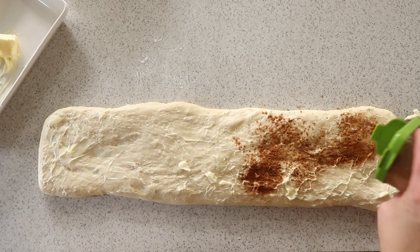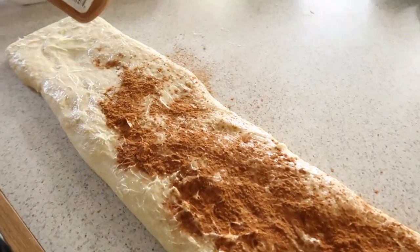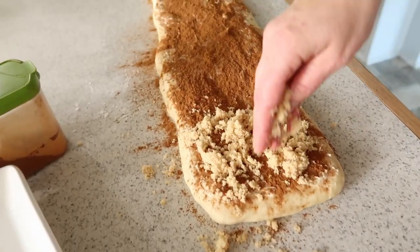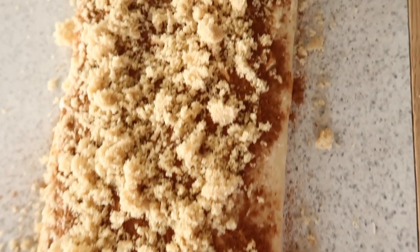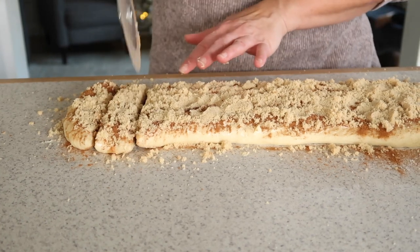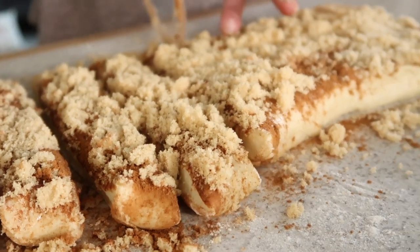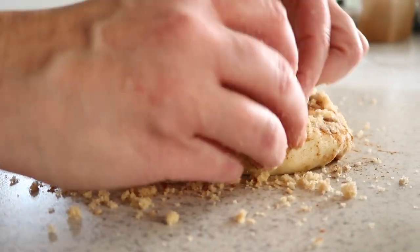Next, liberally shake on some cinnamon — my mom said she often uses a lot, so definitely go extra on the cinnamon. After the cinnamon, give it a nice coating of brown sugar. Then she takes a pizza cutter and cuts it into 15 rolls. A visual is super helpful for this step, so you may want to come back and watch to eyeball your proportions.